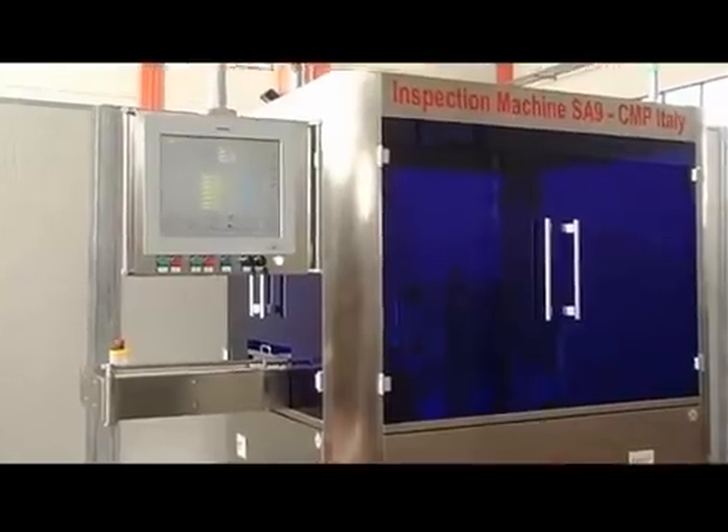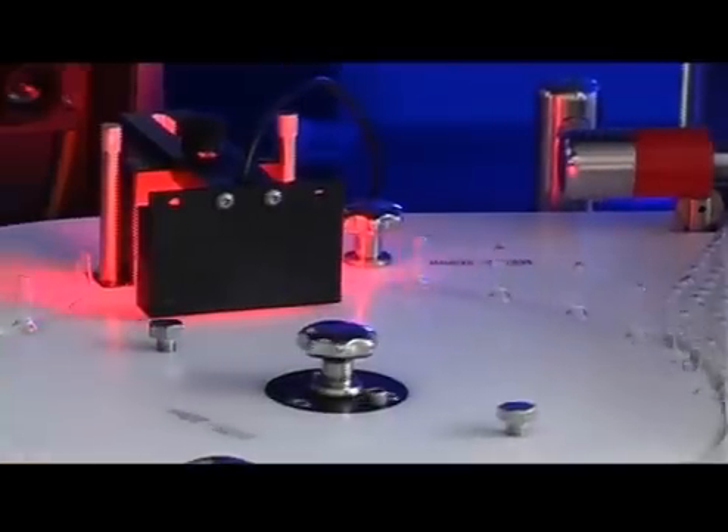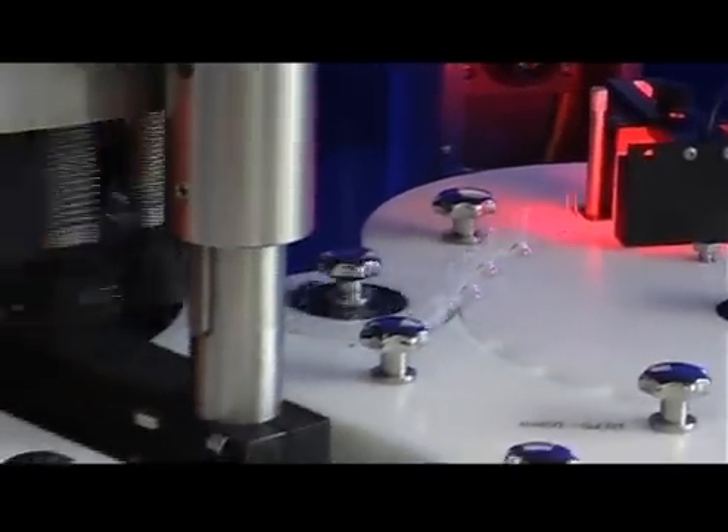CMP inspection machines are produced with highly advanced vision and control technology, including high resolution digital video cameras, illumination systems with high efficiency LED components, and appropriate optical elements for the visualization of images.